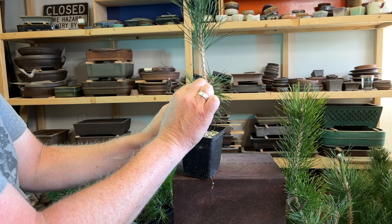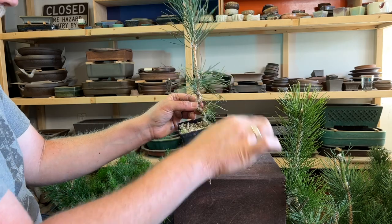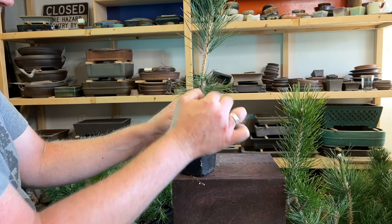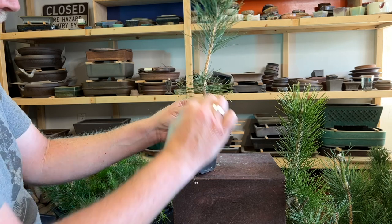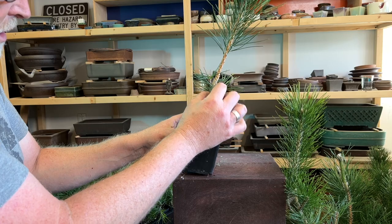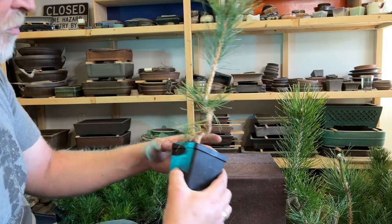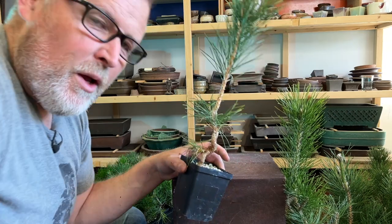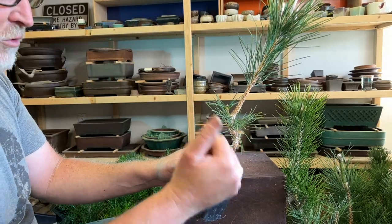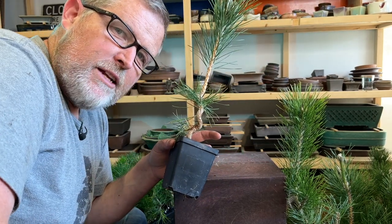The reason I'm doing that is that I don't want this stuff here to get shaded out, and I also don't want this to create reverse taper at the junction. Then I'm going to take off some of the needles, but not all of the needles from the second year growth. I want to be able to get some back budding along in here if possible. If that's not possible, then this is the only branch I'm going to be able to have between here and here.